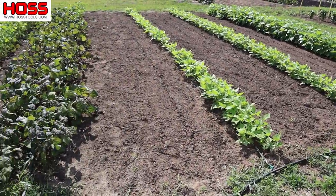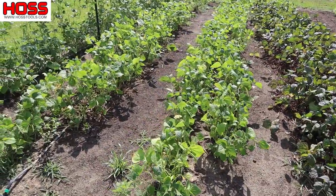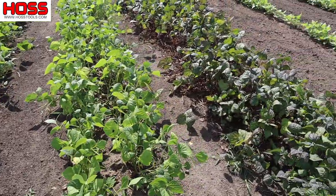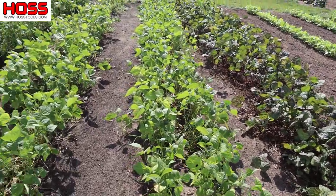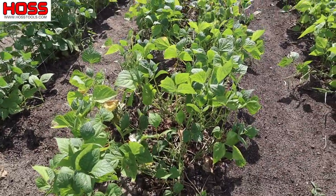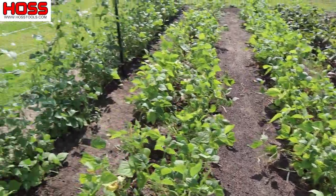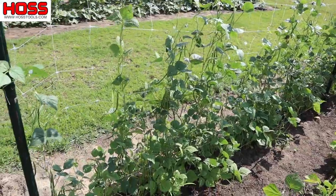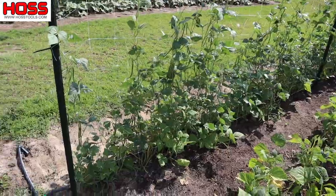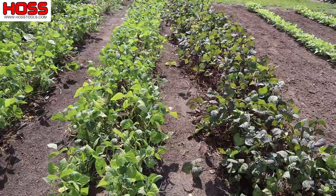This bean plot here is a really good example where you'll see several different stages of production. The first ones we planted were these momentum bush beans and these royal burgundy beans. We've been getting lots of good harvest off these guys, but they're starting to decline in production a little bit now — that's just what happens with beans. These pole beans here are kind of in their prime window now, producing loads and loads of beans, but those others are on the end of their production window.